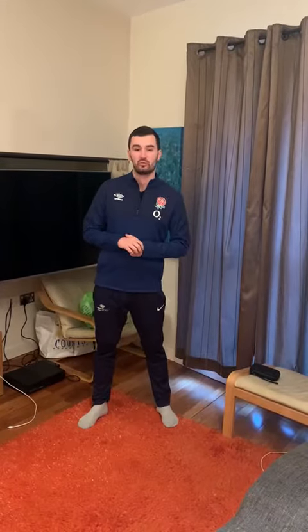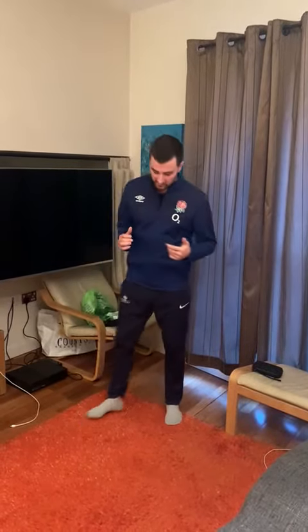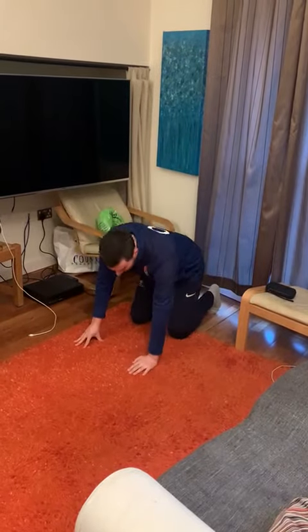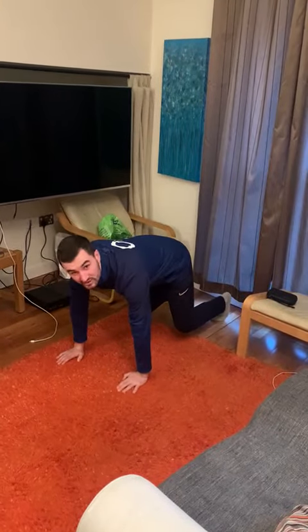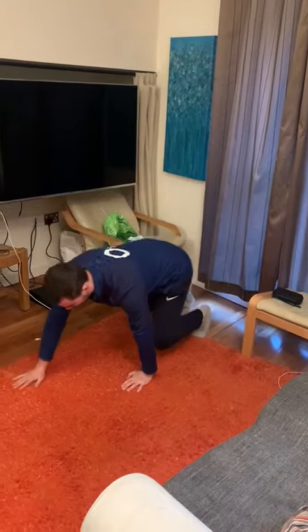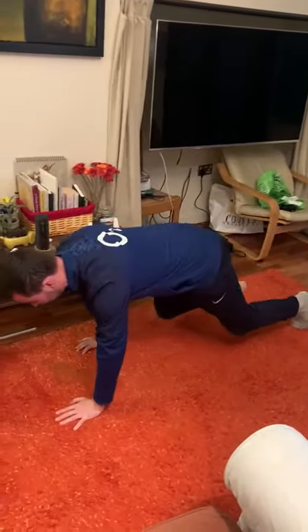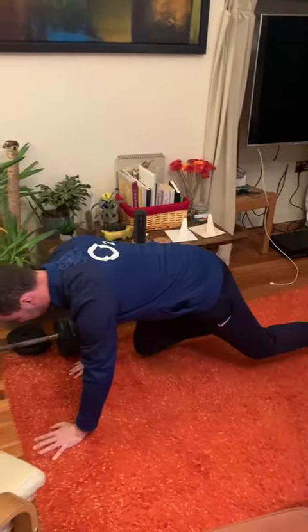I'm going to show you a few different ones that I like, and then I would like you to go and have a try at loads of different ones and see which ones you can come up with. So the first one we're going to try is a bear crawl. You're going to be down on your hands and knees, then come up so that your knees and hips are off the floor, and start moving forward, trying to keep that back flat and move your legs as you go.